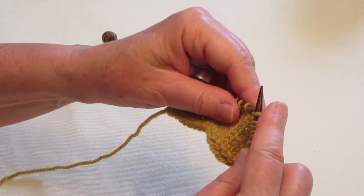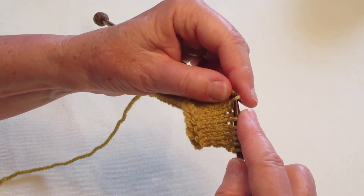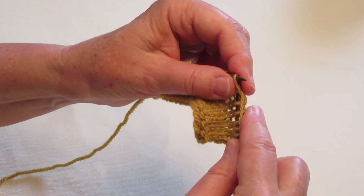All right, so again, right-leaning increase: pick up one stitch below on the left needle, place it up on the left needle, and knit through the front. Okay, that's all there is to that one.